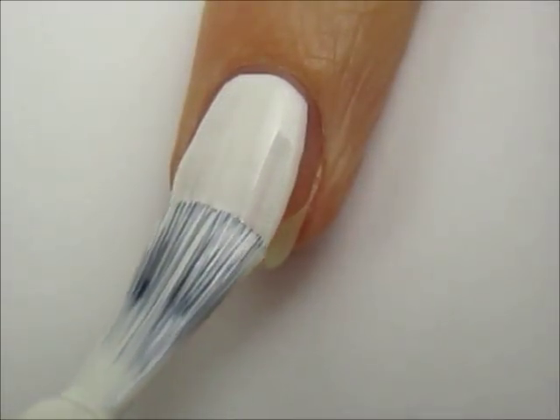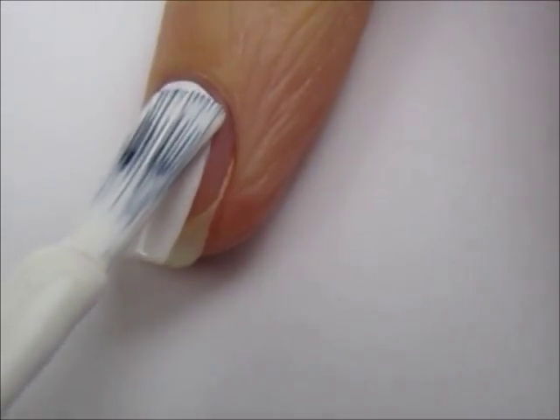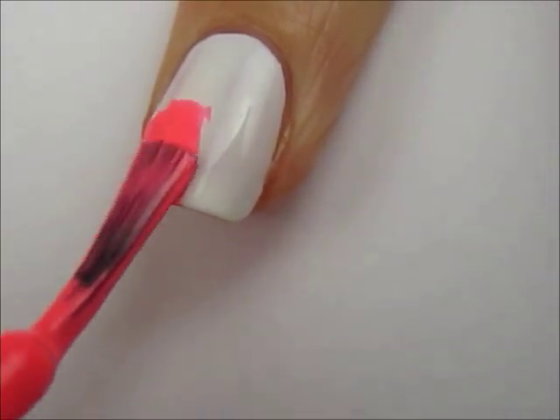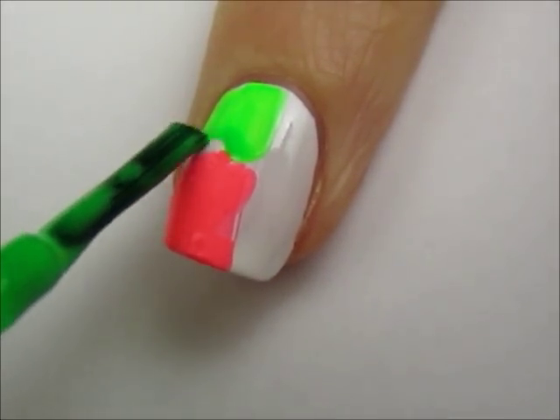Start off with a base coat and paint your nails any color that you'd like. I chose to use a white background first and then layer some bright neon colors over it. Using the white first really makes the neon shades pop.